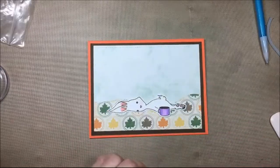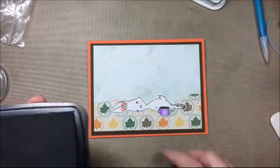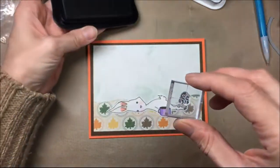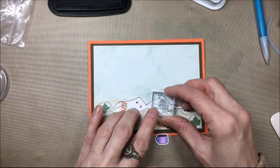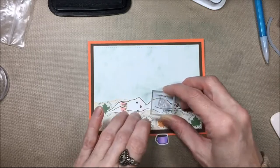Before I glue down the coffee cup I want to add the steam — the little steam swirly thingies. I just put the steam stamp on a small stamp block and I'm going to stamp that right onto the bunny because it's a white area and that's where I want the coffee cup to be. Then I will glue on the coffee cup with glitter glue.